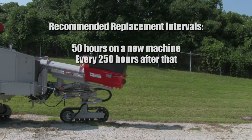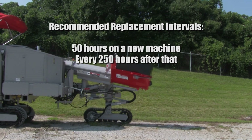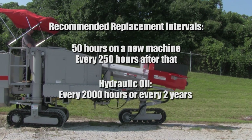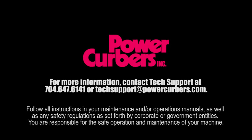Filters should be changed at 50 hours on a new machine. After that, they should be changed every 250 hours. Hydraulic oil should be replaced every 2,000 hours or every two years. You have now performed a complete filter change on your 5700C.